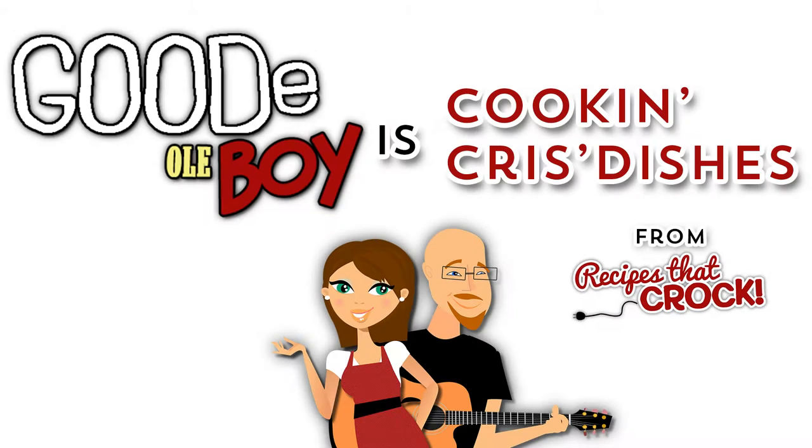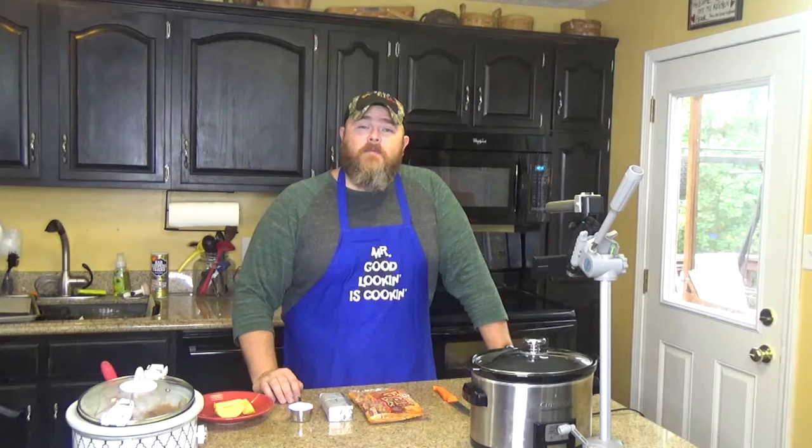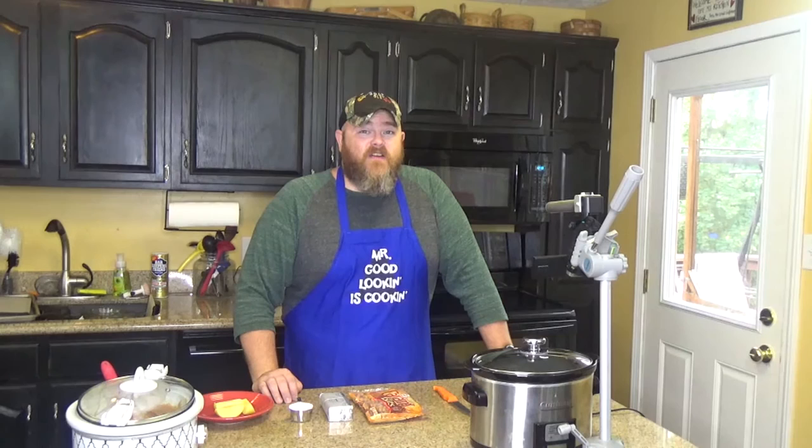Hello Crock Posse and welcome to another edition of Cooking Chris's Dishes with the Good Old Boy, where we're cooking up dishes straight from recipes at Crock.com, which is my beautiful wife's cooking blog that has well over 500 recipes and rising. Today is going to be a very, very fast recipe.